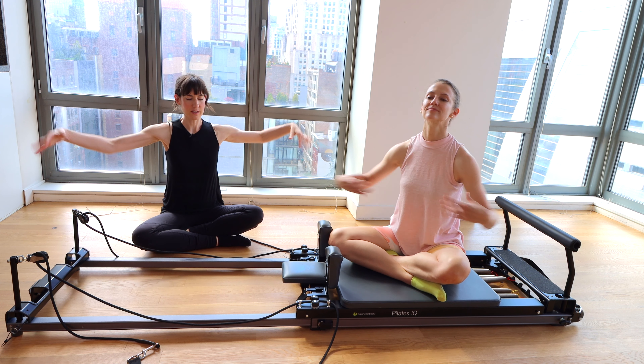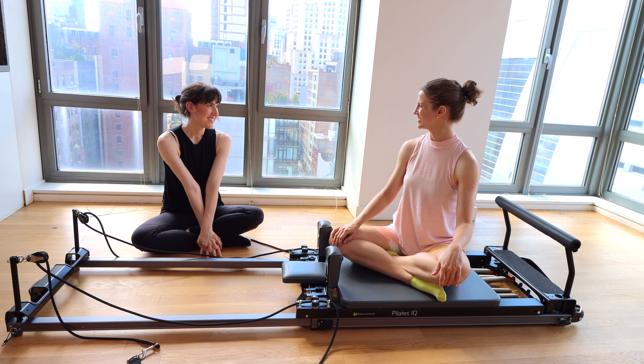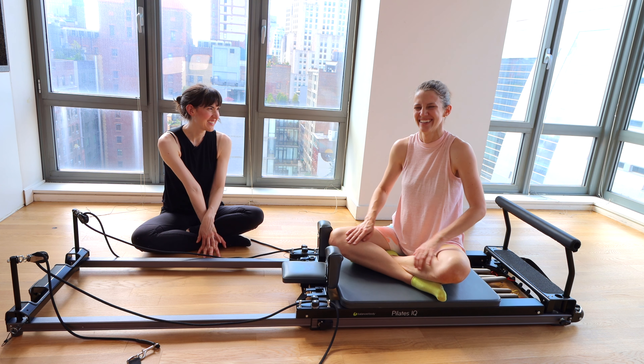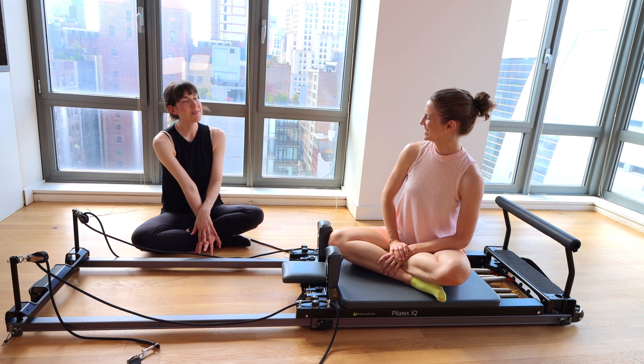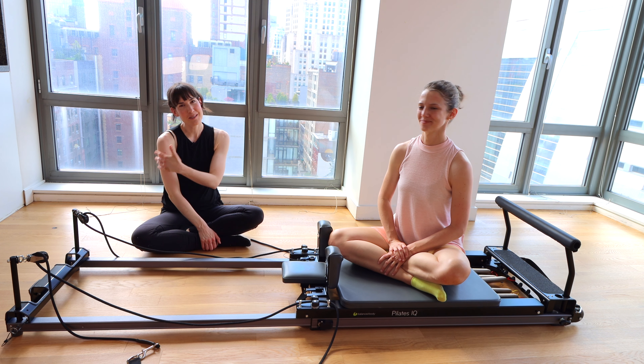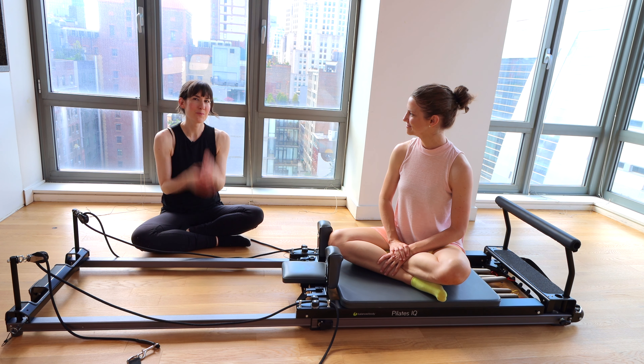Take a big breath in, exhale — roll the shoulders back. Grow another inch. Tuck your shoulder blades into your back pockets. One more time — big breath in, exhale, roll the shoulders up and back. Tuck the shoulder blades into your back pocket. Shake out your hands and your wrists. And you are done. Thank you so much. Thank you, Rebecca. Please like this video, please subscribe — we post every single week. Leave me a comment, let me know what you thought and what you want to see next.